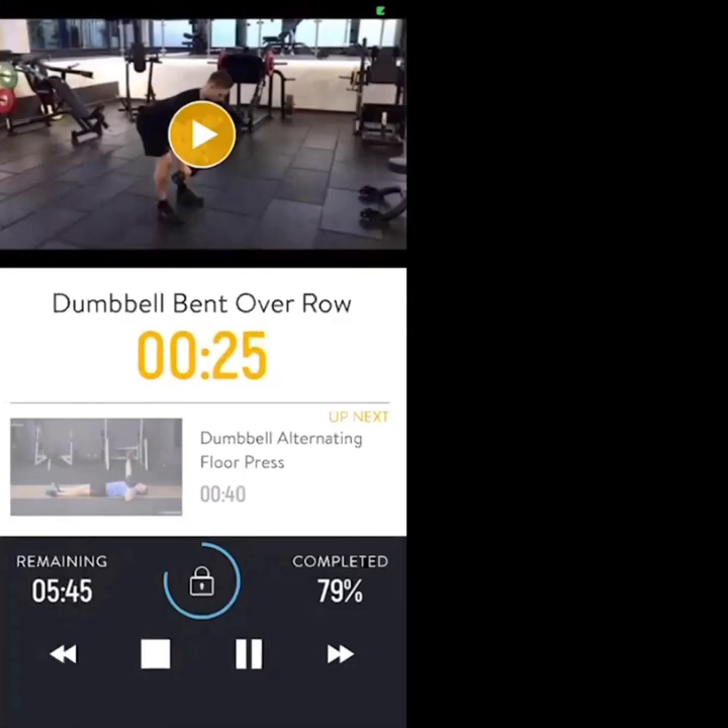It's handy to have a mirror here so you can check that your back is neutral. 20 seconds to go — we're on to the floor next. Quick transition from row to lying dumbbell press in 5, 4, 3, 2, 1.